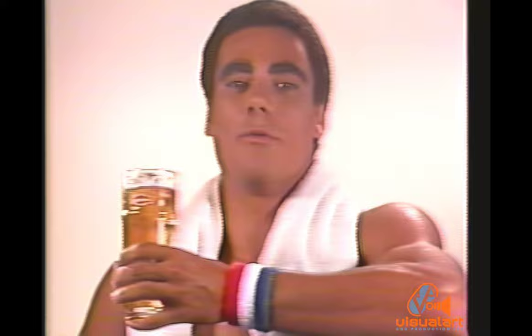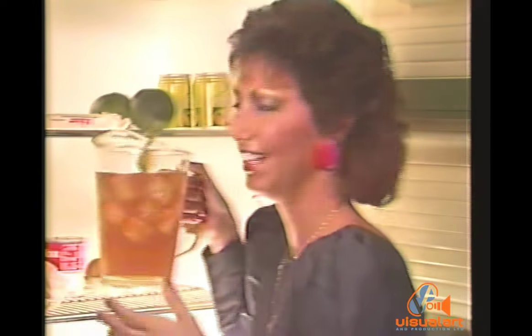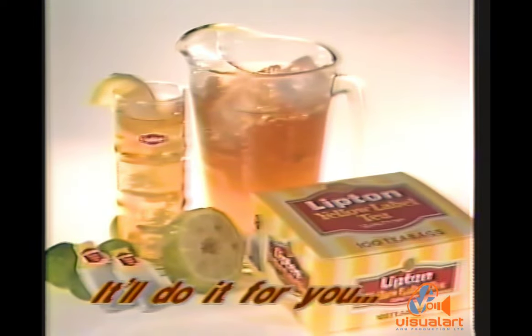Ice Cool Lipton does it for me. And me. Perfectly. More! And it goes further. Try delicious Ice Cool Lipton today. It'll do it for you.